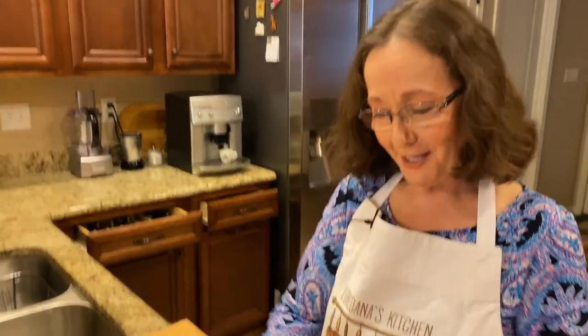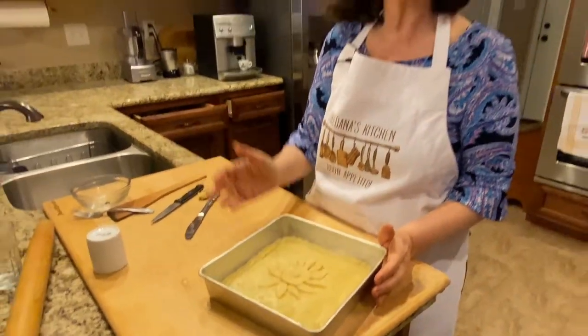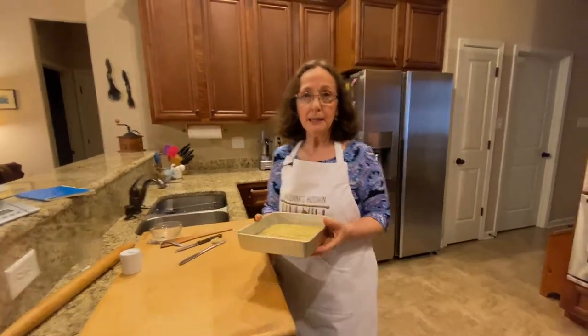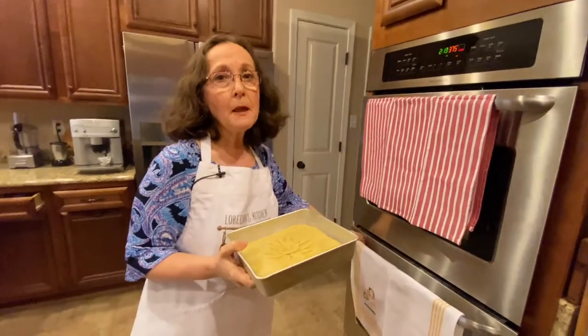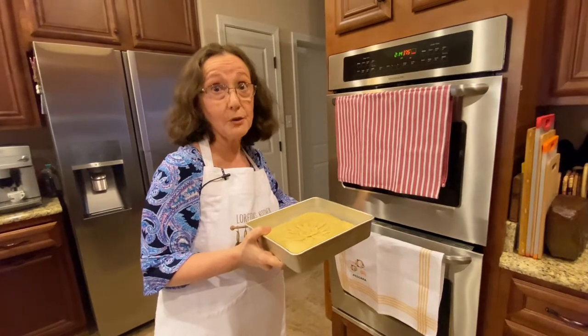I had extra dough that I cut off the edges and decided to make a little design — you can even bake it separately, but I thought I'd add it to the pizza escarole. Our oven is ready, preheated at 375. It will go in for about 30 minutes, though it depends on the oven and it may need a little longer. At the end I'll show you what it's supposed to look like both top and bottom to make sure it's thoroughly cooked.